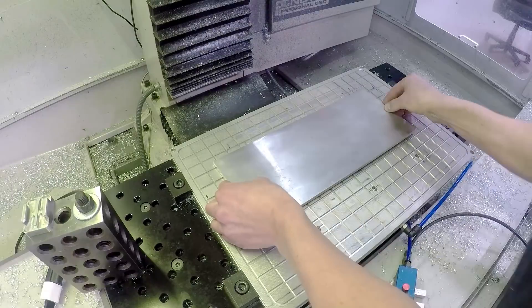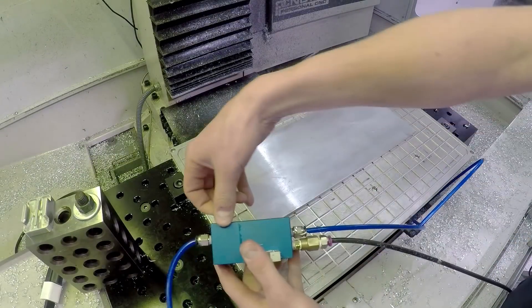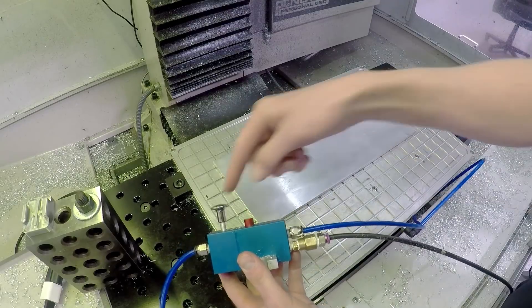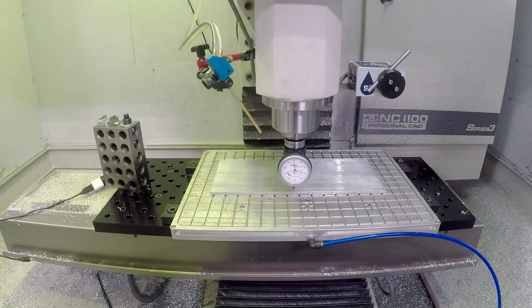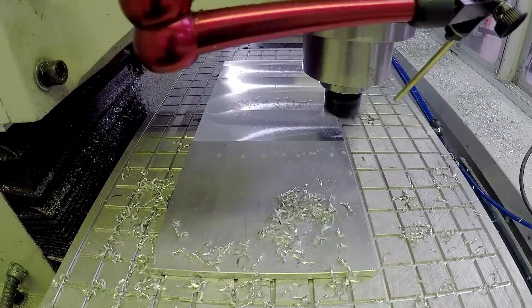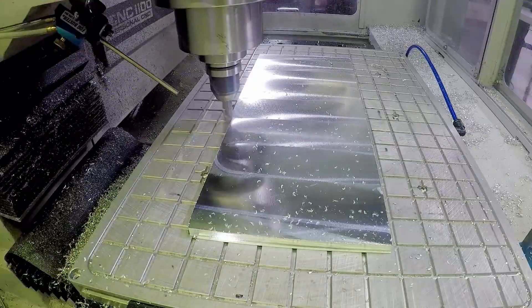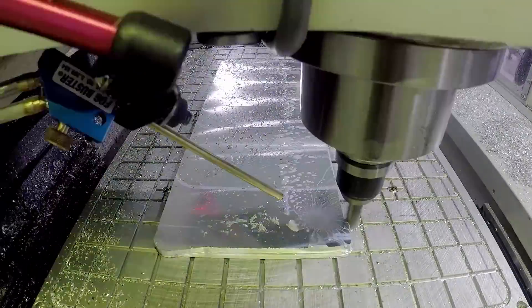The sandpaper does two things. Number one, it lifts up your part by the thickness of the sandpaper — something like five to ten thousandths of an inch — which is really helpful if you're trying to do a profile pass around the outside of your part at full depth without machining into your vacuum chuck. The other thing it does is provide lateral stability. Sandpaper acts as an additional form of grip, because vacuum is really good at sucking things down but doesn't have the lateral stability you wish it might have.